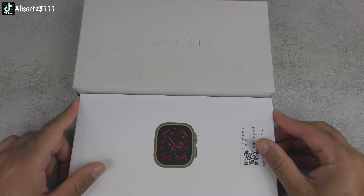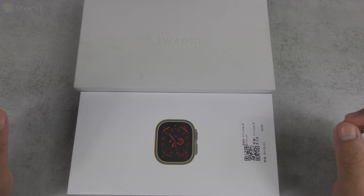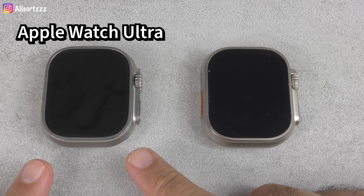I know the operating system is different, but I just wanted to show you the differences between both of these as they look pretty similar. If you want to see any other videos, let me know in the comments below. Should I do a teardown of this like I did with the ZDA Ultra Max? Let me know. Anyway, let's start the real versus fake — spot the difference between the Apple Watch Ultra and the H11 Ultra.